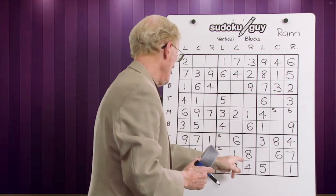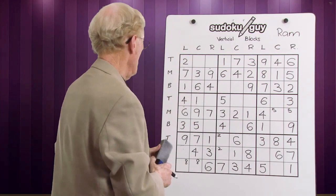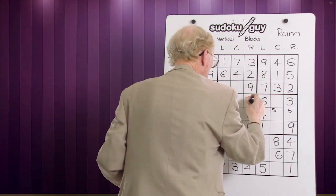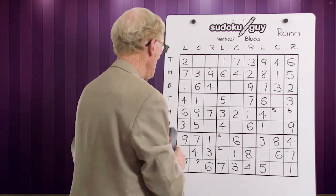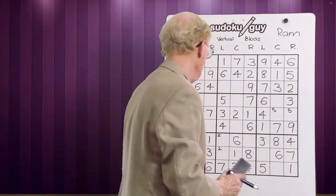Fours are done — we have a centre, a left and a right. Fives: we have one five — that doesn't help us. Sixes: we have a centre, a right and a left — we're done. Sevens: we have a centre and a left, so this one has to have it on the right — left, centre, right — that's the only place it can go. Now what's the ramification? Here is a middle, there's a top — this one has to be on the bottom, so it goes there. No further ramifications — all these sevens are done now.